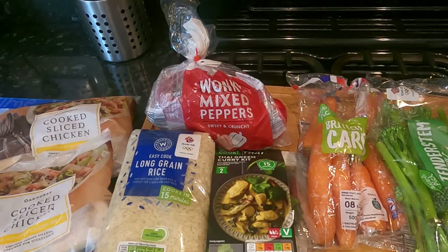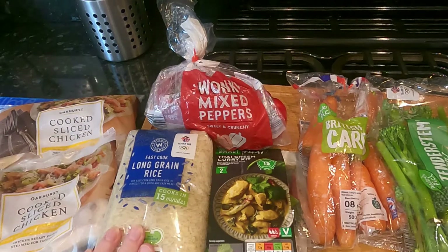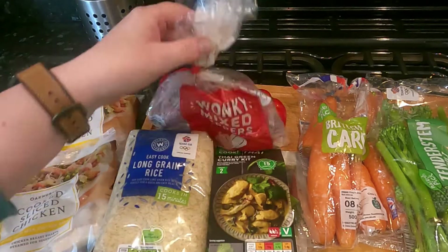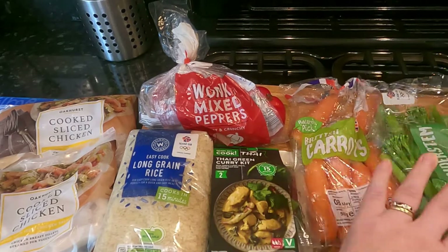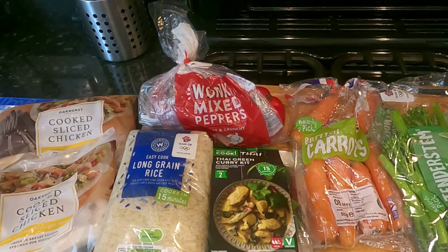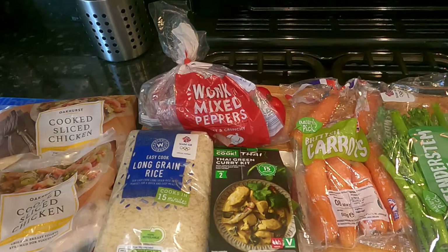For the second recipe I'm using the frozen sliced cooked chicken, long grain rice, two peppers, the Thai green curry kit, some carrots, and some tender stem broccoli. The only additional seasoning I'm adding is salt and pepper.